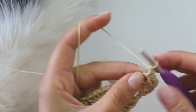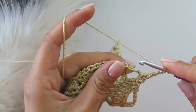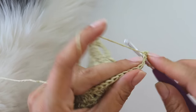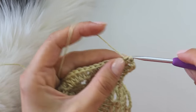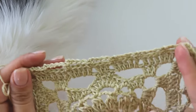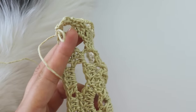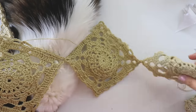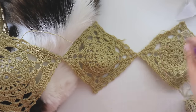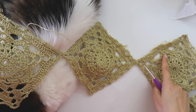A double crochet, chain three, a double, and a single. You are going to repeat this and complete the square for the first one. For the rest, we are going to join while we are working. I joined these three together — these two will be the front and this one will be the back, and this one too.